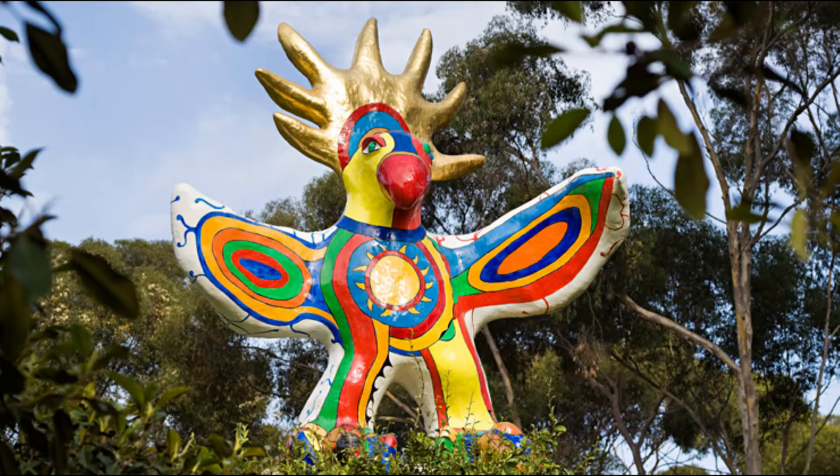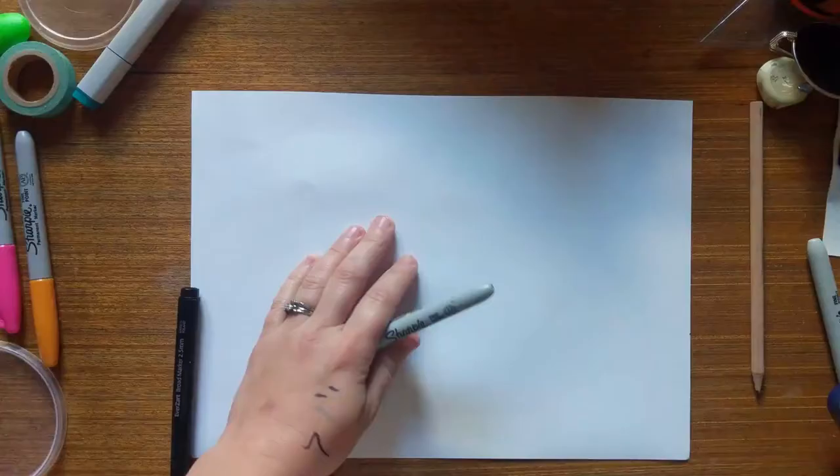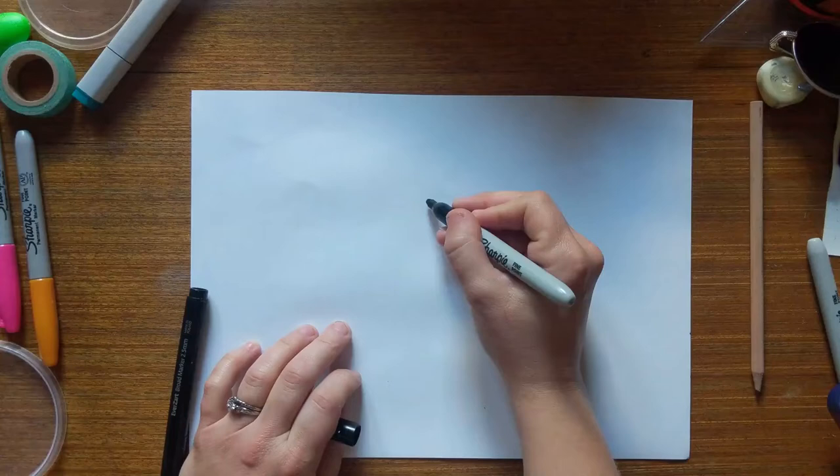This is the artwork we're looking at. It's called Sun God from 1983. I want you to look at the colours and the shape of the creature. We are going to be using this as inspiration for our own artwork. So what you'll need is a marker, some paper, and some colours. I'm going to start and you can follow along as I go.